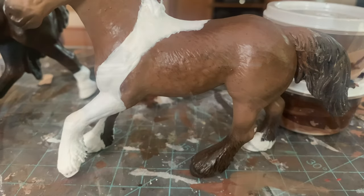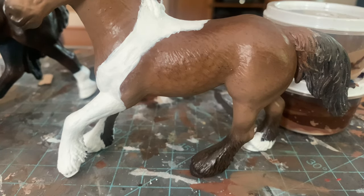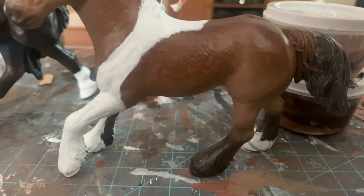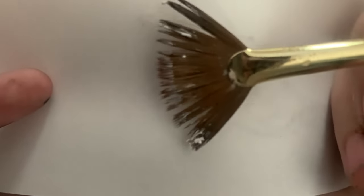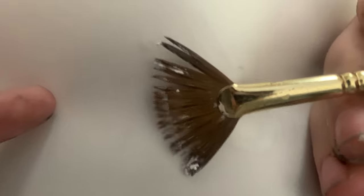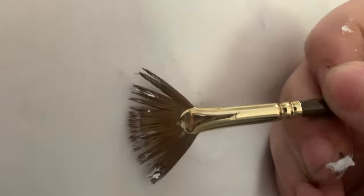Now I'm moving on to face markings. Every single horse I've done has a face marking or a hoof marking. I gave her a little snip right there in white paint which I'll go back and fix with pastel or paint later. This is what the markings are starting to look like after I've added a lot of coats to them. If the paint gets a little thick you can go back with some water and thin it out — sometimes it's easier to put water on the model than mix it on your tray.